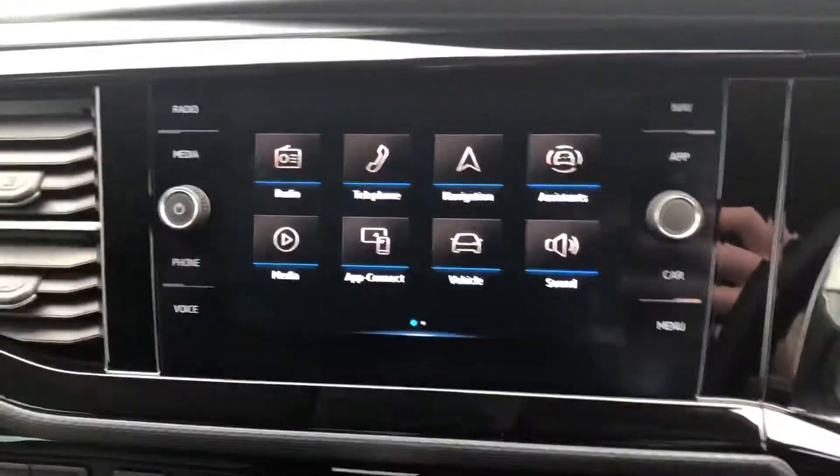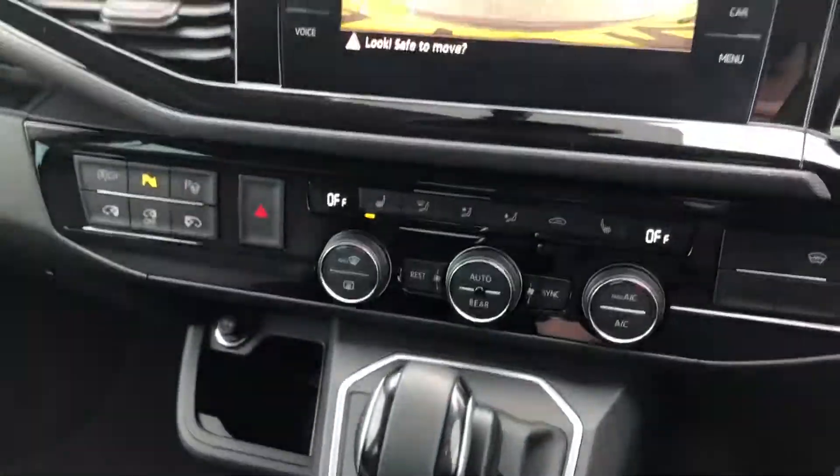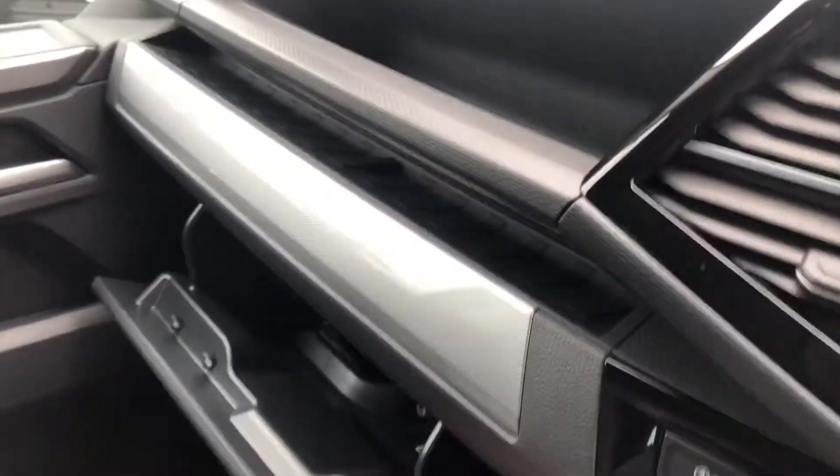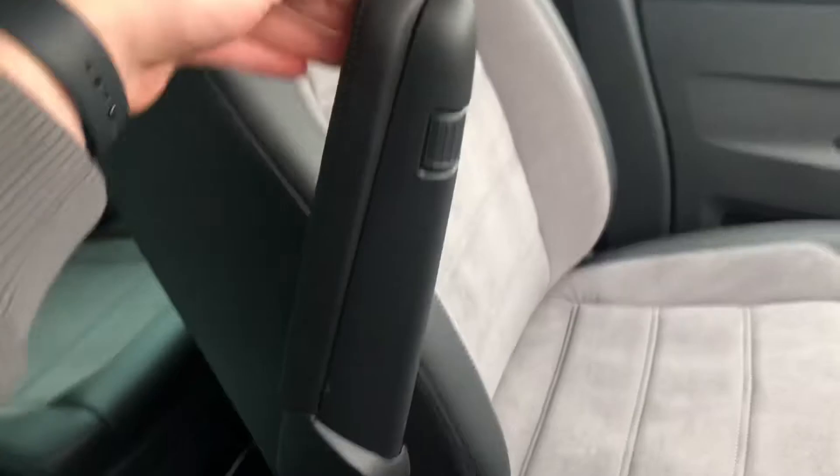Just there, if you put the vehicle into reverse, you can see you've got your rear-view camera on the screen. Just to the left of that you've got your two USB-C ports, your cup holder, and your 12-volt socket. You've got your nice carpet flooring, another 12-volt socket, and cup holders at both sides of the dash, plus your glove box.